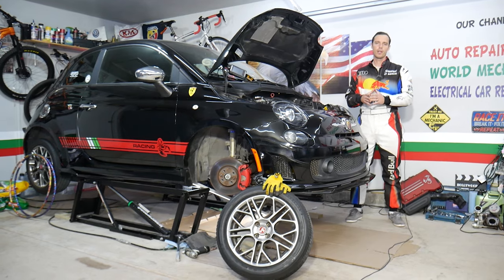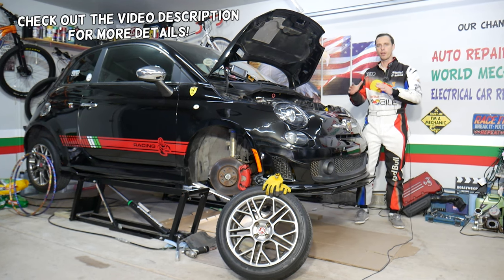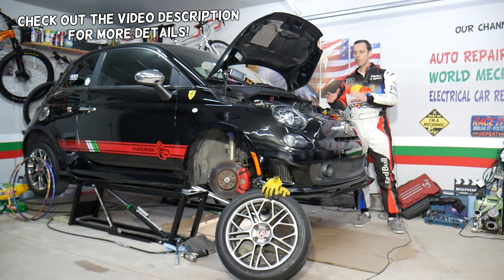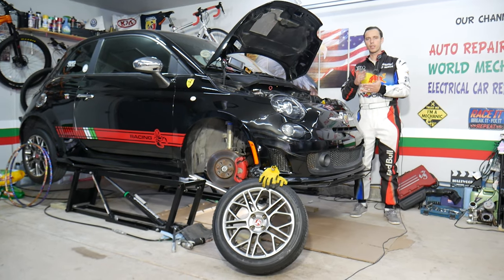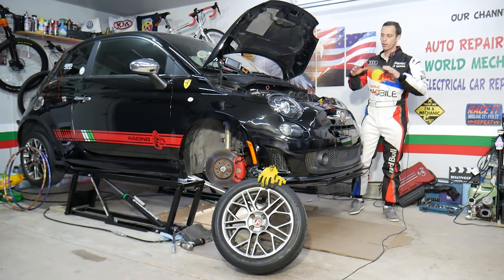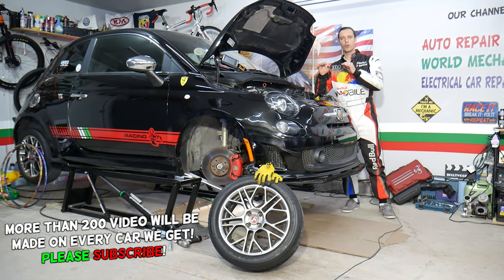Hey guys, welcome back to World Mechanics. Thank you guys for watching and subscribing to the channel. Today will be a super helpful video if you're having a Fiat 500. You may have a diesel or gasoline engine, anything practically from year 2008 to currently 2022. If you have oil in your coolant or coolant in your engine oil, stay with us.